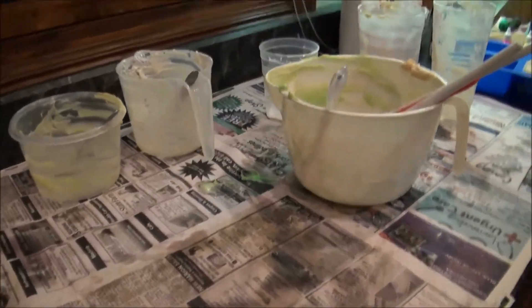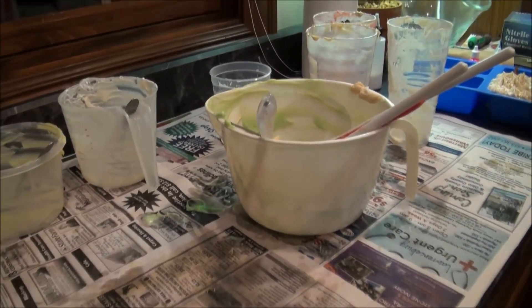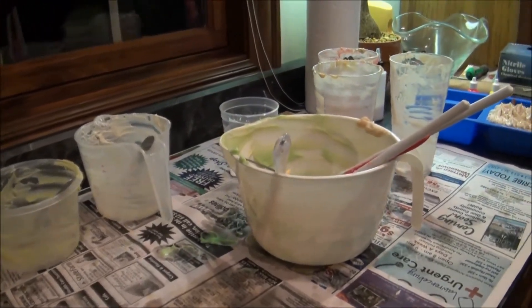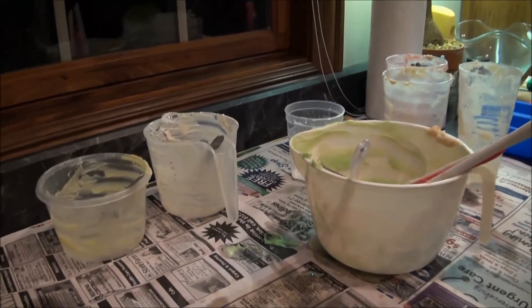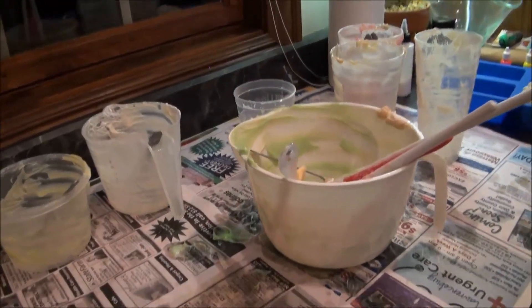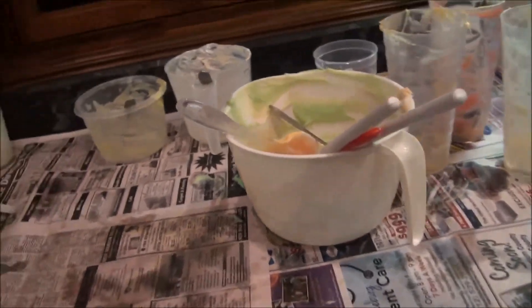We do have a septic system, so I don't want it going down the drain. It should be perfectly fine since 48 hours later it'll be soap, but just to be precautious I normally just throw the soapy water out in the yard. Now, I also wanted to tell you what I do with all of this leftover soap — as you can tell, that's a lot of soap waste.